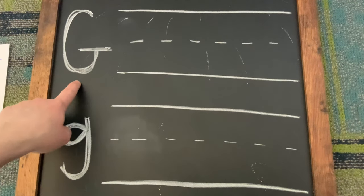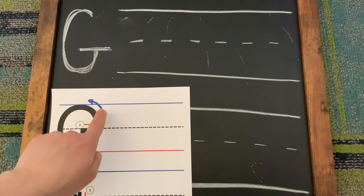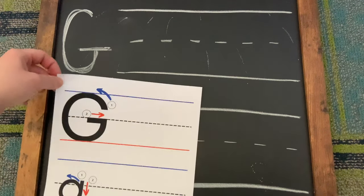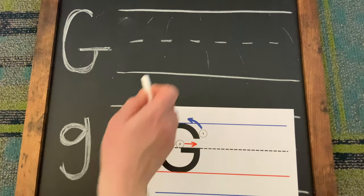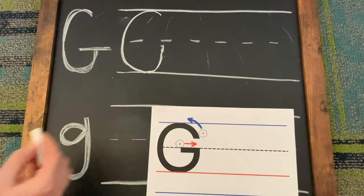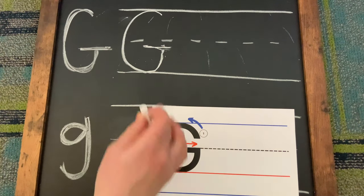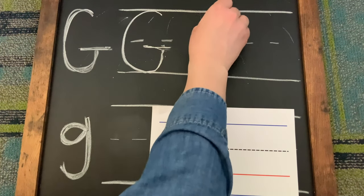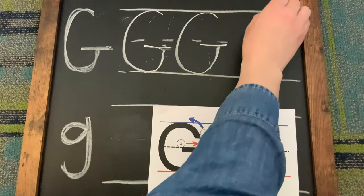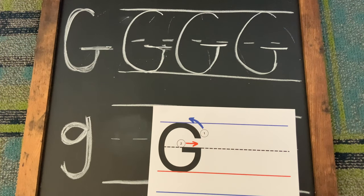First, we have a capital letter G. And if you look on your sheet, it shows you number one for doing this line first, and second, do the horizontal line. So for the capital G, we're gonna do this line first, followed by the second line. You have all this space to continue practicing — our first line and our second line. We'll do it one more time. And there you have it, a capital letter G.